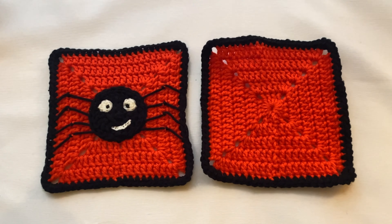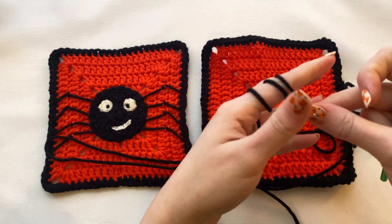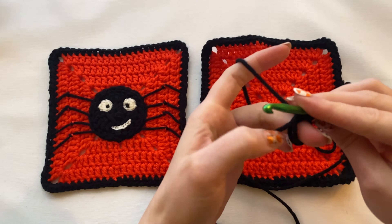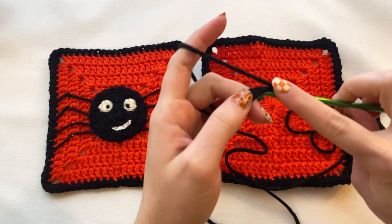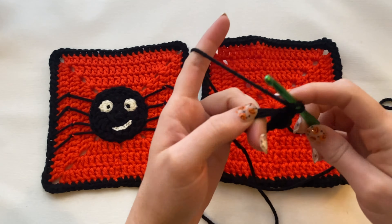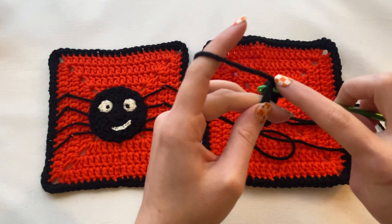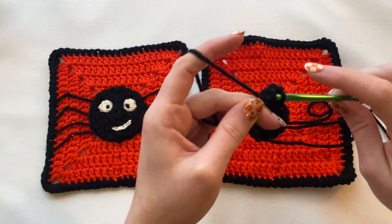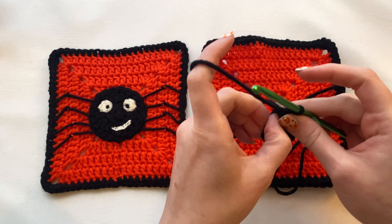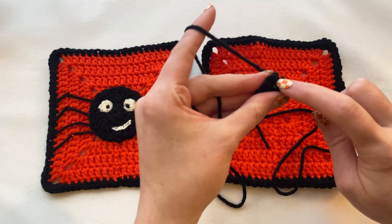Let's get into it. I'm going to start off with the black yarn and make a magic circle. I'll slip stitch and then do 10 half double crochets into the magic circle. Once you have 10 half double crochets in the magic circle, go ahead and pull it nice and tight, then slip stitch into that first spot.